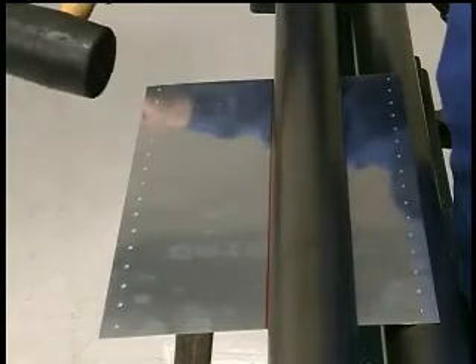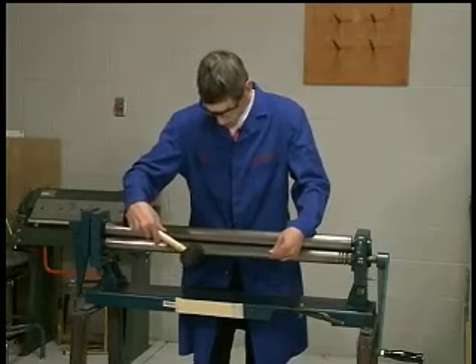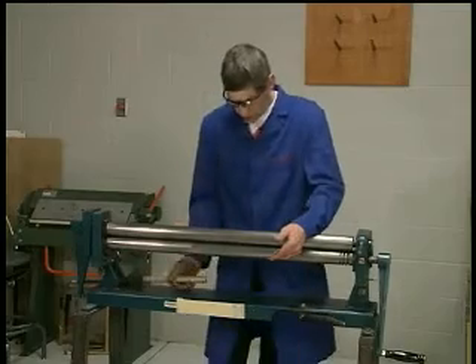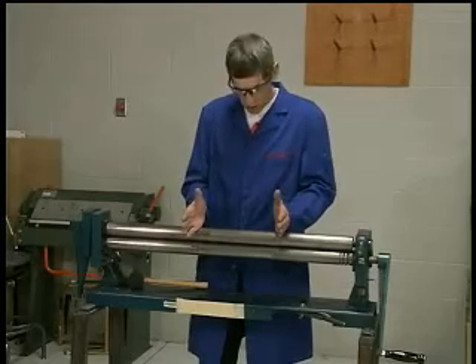Either side as required to make sure that the centerline I have drawn is in alignment with the upper roller when my eyes are perpendicular over the sheet. A little tap on this side, a little tap on that side is all that's required to get it square so that I know my sheet is lying square to the rolls.